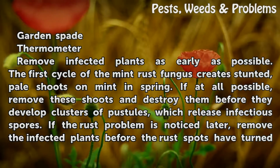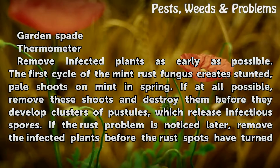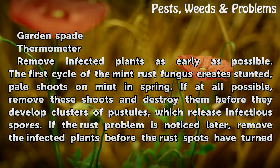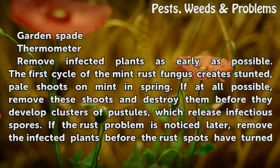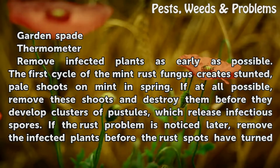Remove infected plants as early as possible. The first cycle of the mint rust fungus creates stunted, pale shoots on mint in spring. If at all possible, remove those shoots and destroy them before they develop clusters of pustules, which release infectious spores.